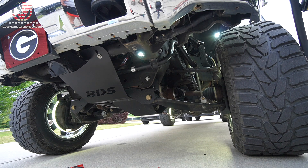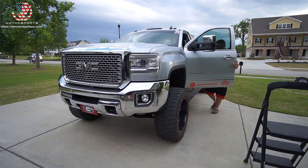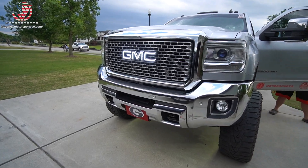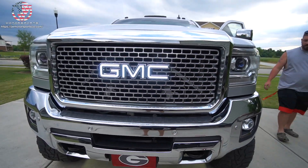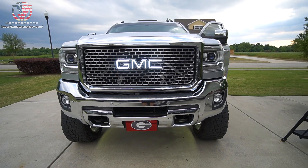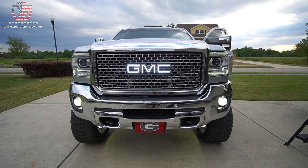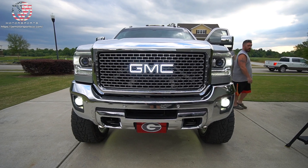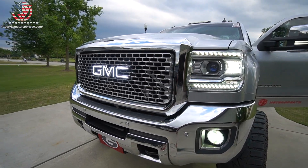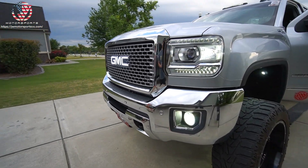Did it work? Yeah! I thought it would be super bright — the honors. Turn your DRLs on. Oh yeah, that looks good. That's bright. It's brighter than my DRLs are. Heck yeah!